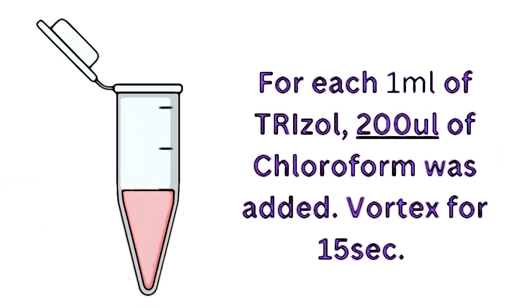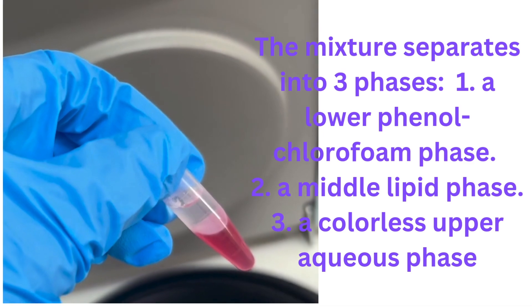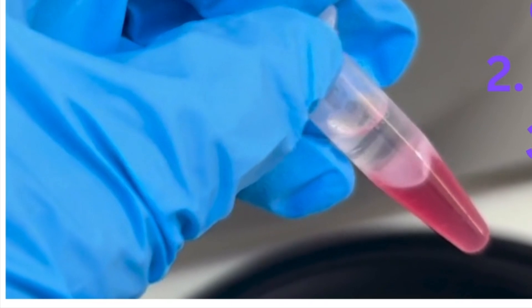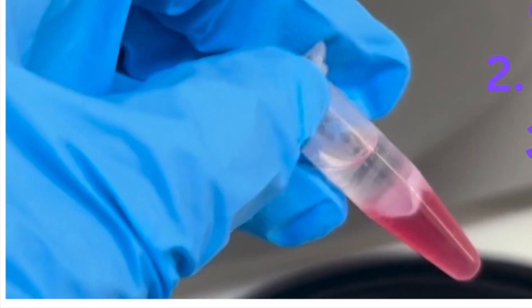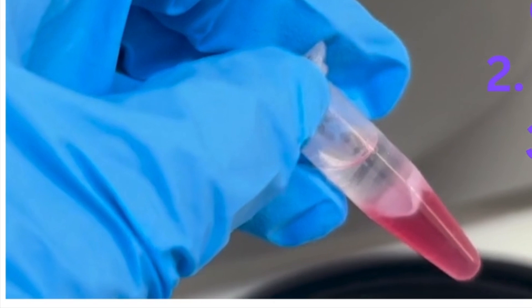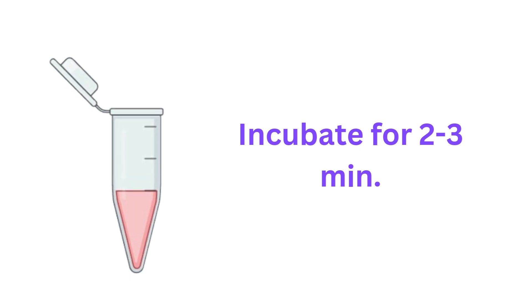Once you've homogenized, you're going to add chloroform. For every milliliter of TRIzol, you want to add 200 microliters of chloroform, and vortex for about 15 seconds to make sure it's fully suspended. The chloroform is what allows the phase separation — it separates your proteins and lipids away from the RNA and DNA. The chloroform is added and then centrifuged to obtain three distinct layers. After adding the chloroform, wait two to three minutes to let it incubate in the sample.